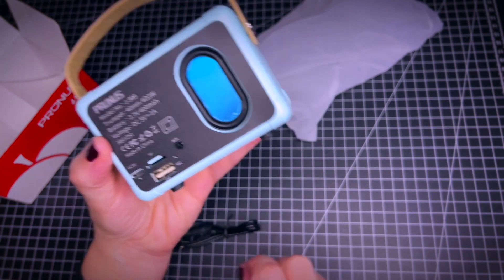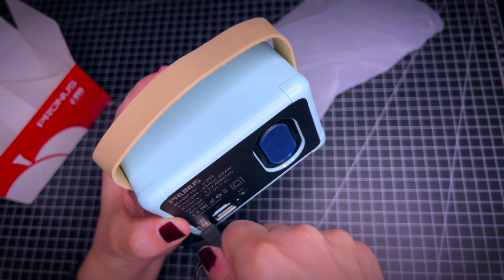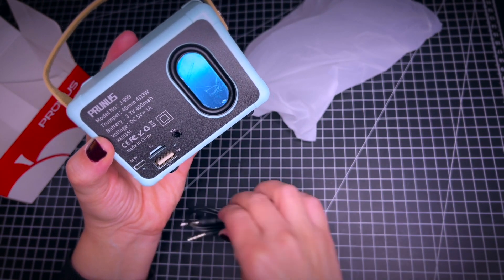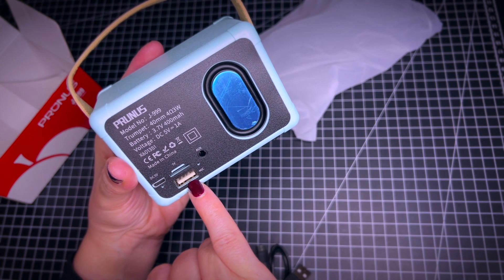It has these different entrances here. One is this cable here, this kind of cable that was delivered with it so you can charge it. And then it has a jack, and then here is also a USB plug.